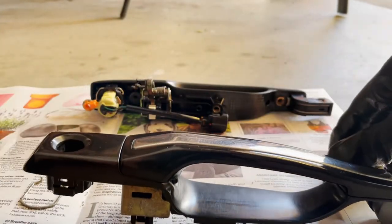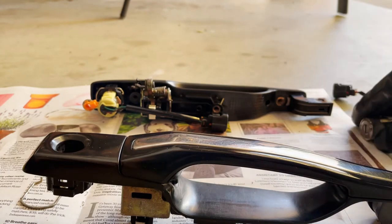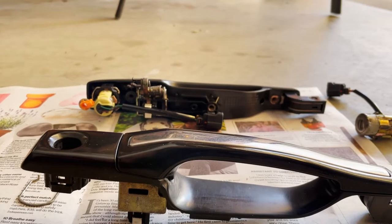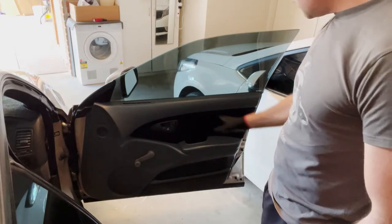Once the barrel is out, you can put your original barrel in, refit that clip, and you're good to go. I might do that because this one's a bit grubby, so I'll put the barrel from my car into this handle. All right, let's go — to access the door handle we need to remove the door trim.